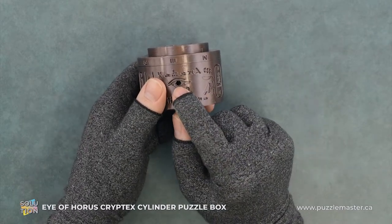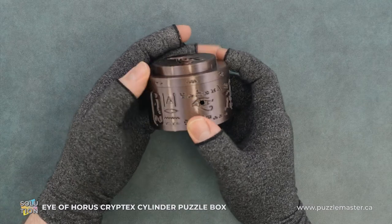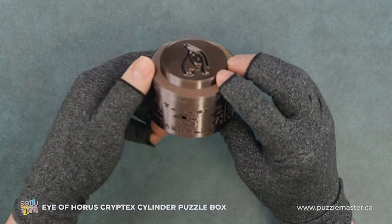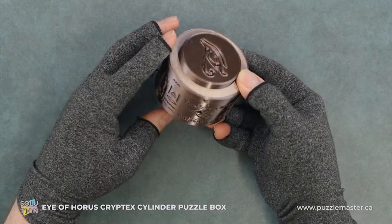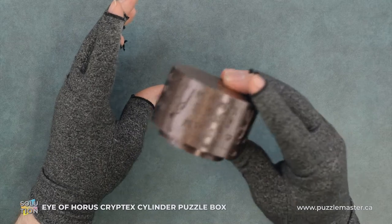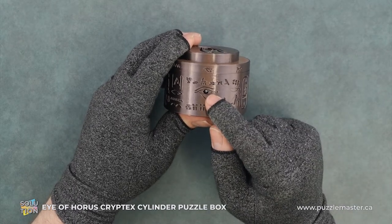You can see that the eye actually has a hole in it. So I'm going to spin it until I match up the little eye symbol with the eye, and then I'm going to tilt it forward towards it. There we go — the ball bearing should drop down into view.